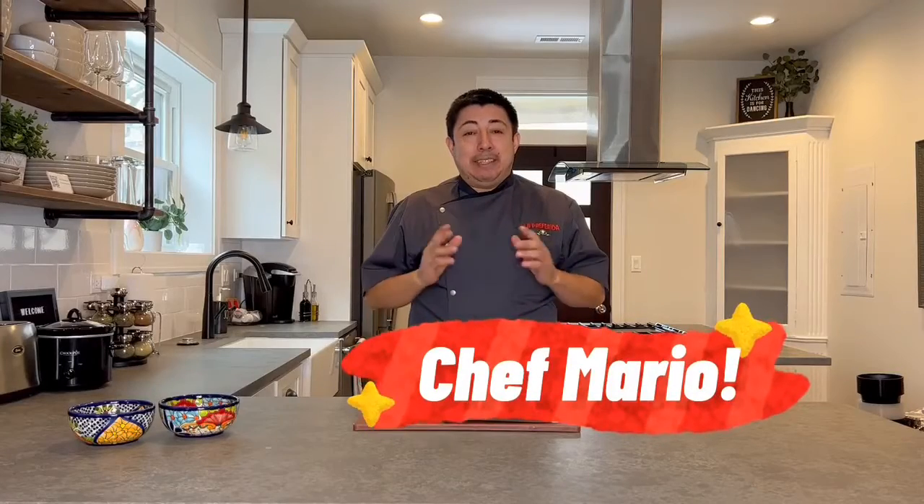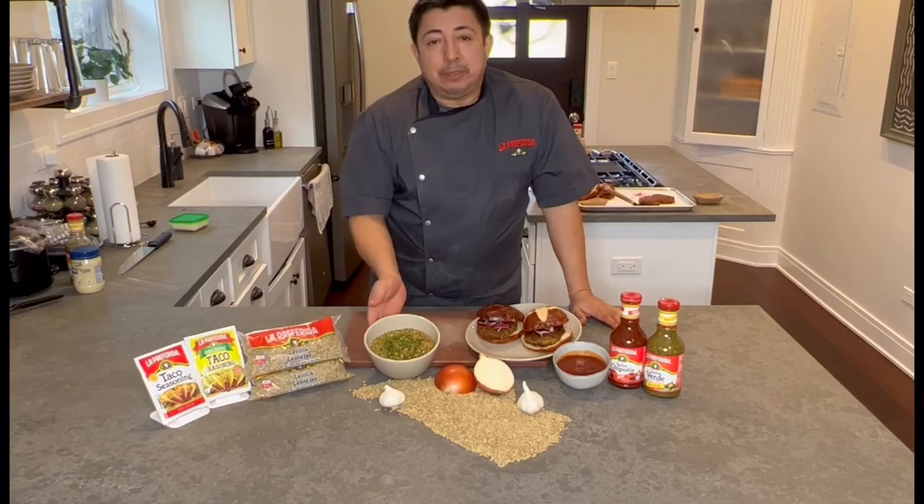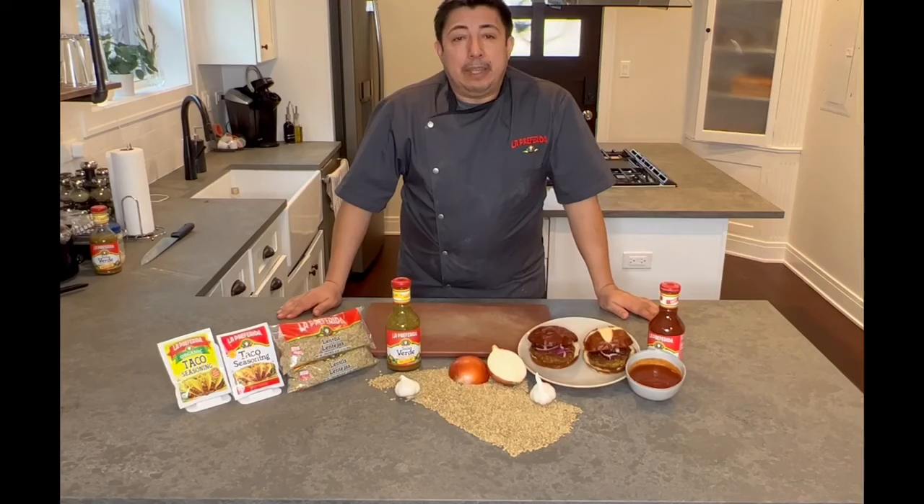Hi, I'm Chef Mario with La Periferia, and today I'll be showing you some quick and easy recipes. Here are two ways you can use our lentils: Mexican style lentils or vegan lentil burgers. Buen provecho. Today I'll be showing you how to make an easy vegan lentil burger made with taco seasoning, salsa verde, and chipotle.